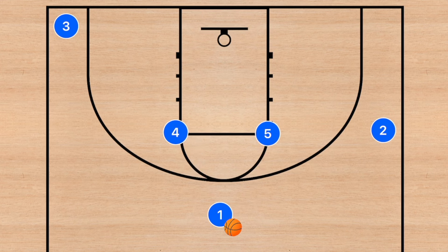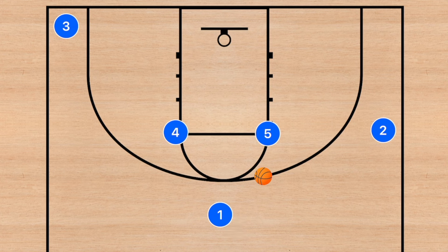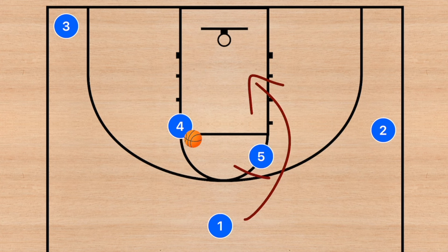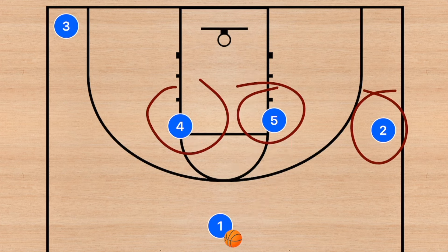This is also an option if the pass goes to either player four or player five. If player three and player two are covered, we can still get the pass into the bigs. If player one passes to five, player four sets the back screen and player one cuts. If the pass goes to player four instead, player five sets the back screen and player one cuts. Every single player has an option depending on where we pass the ball.